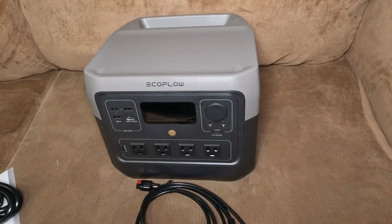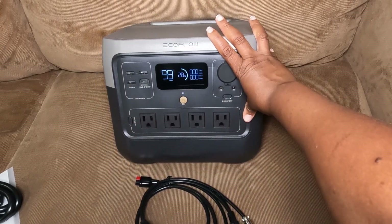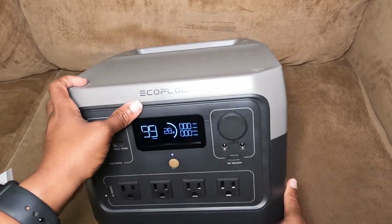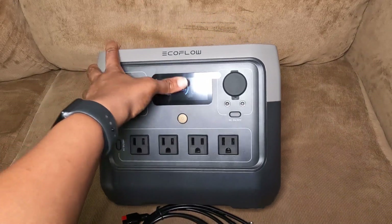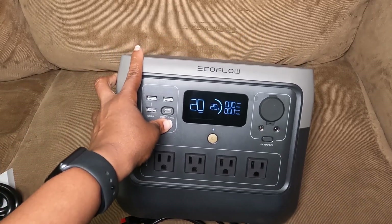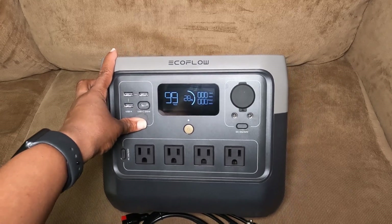Let's turn it on. And it's at 28%. Basically what was expected — it ships at around 30%. So I'll have to get it charged up. I'll plug it into the wall and see how long it takes to charge.